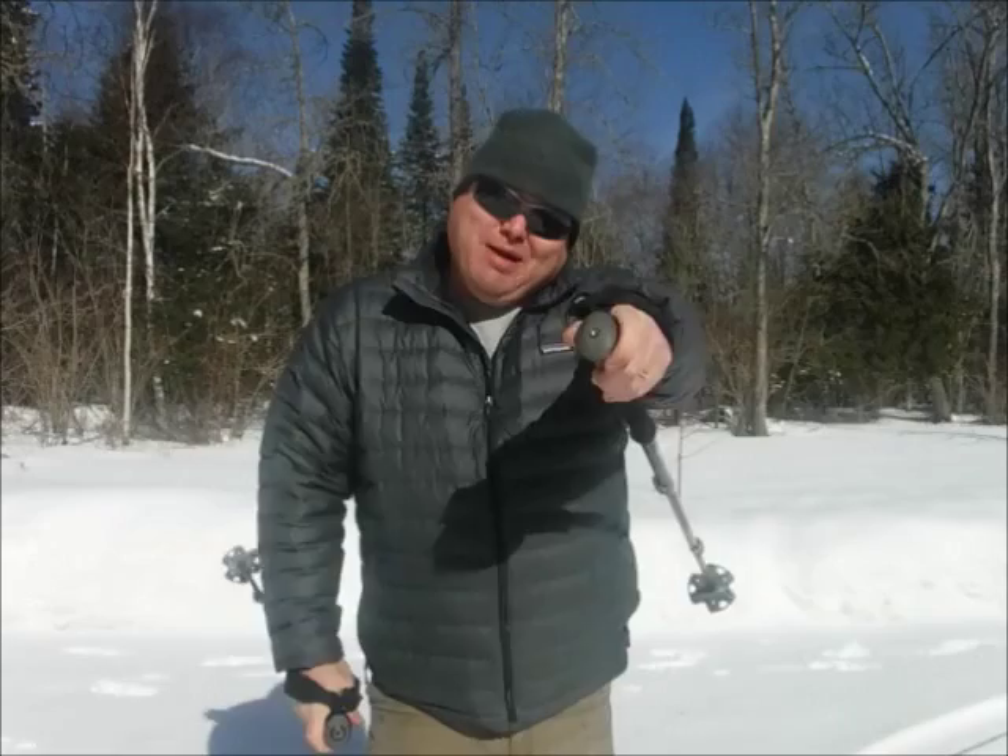Hey everybody, I'm Kevin. Welcome to my channel. Today I want to show you a quick little gear mod that I did to the end of my hiking poles, so that I can have a compass and a camera mount. Stay tuned.